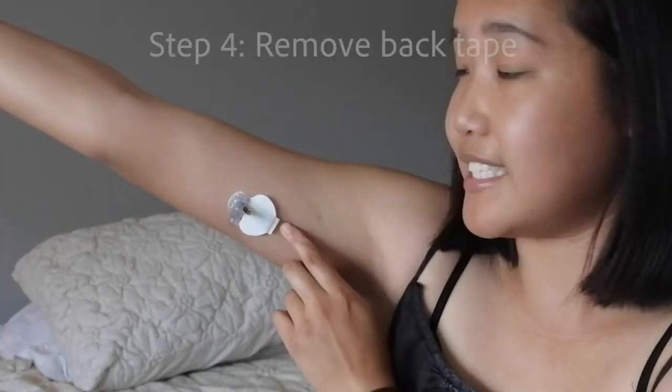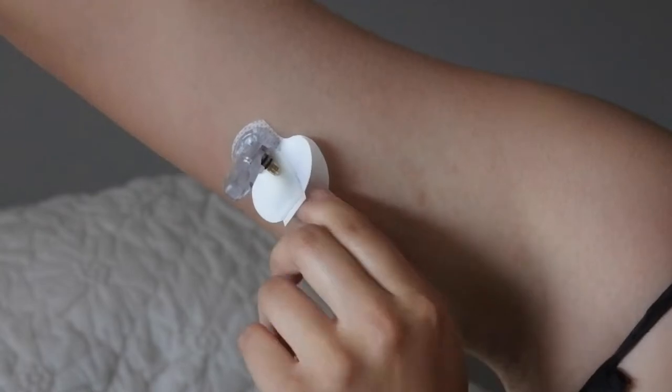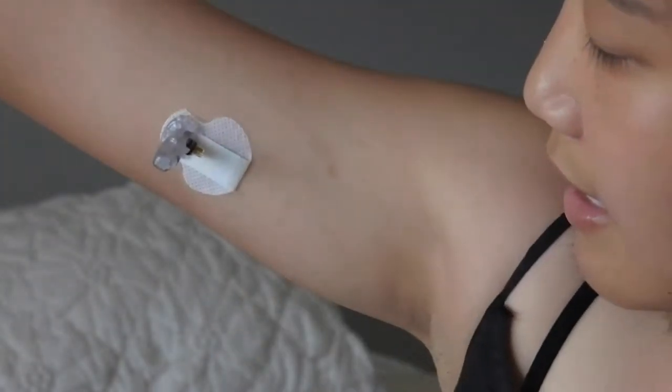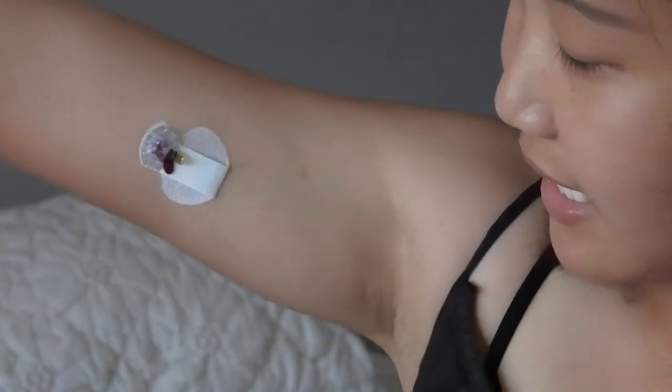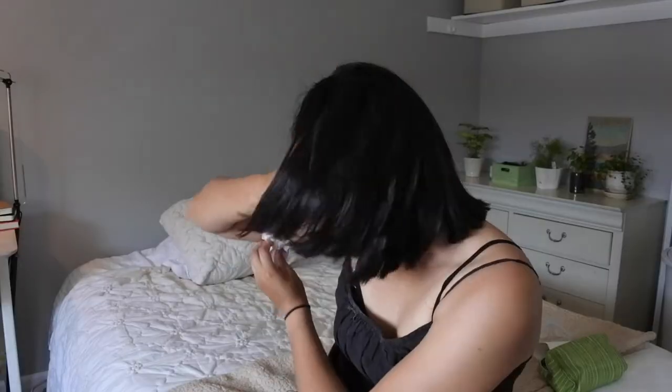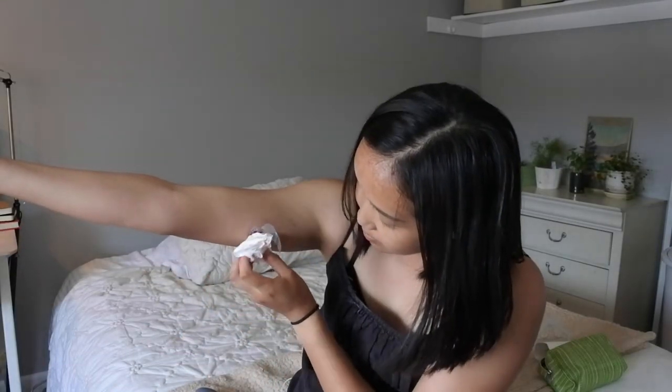Next, I take down this first piece of tape, then remove the needle piece. Mine is actually bleeding right now, which is not ideal. So if your sensor starts bleeding, just hold it and apply pressure for a couple of minutes — it doesn't stop the sensor from working in my experience. It's still a good sensor; I just want it to stop bleeding before I proceed.